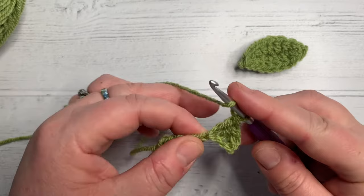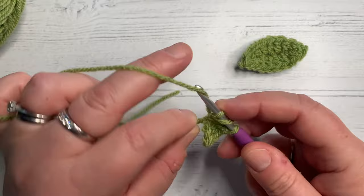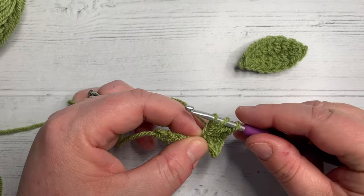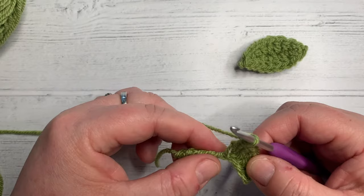In the next stitch we're going to do two US double crochets. Yarn over, into the stitch, grab your yarn, three loops on your hook, yarn over, pull through two, yarn over, pull through two. And the same again: yarn over, through the stitch, pull back through, yarn over, pull through two, yarn over, pull through two.